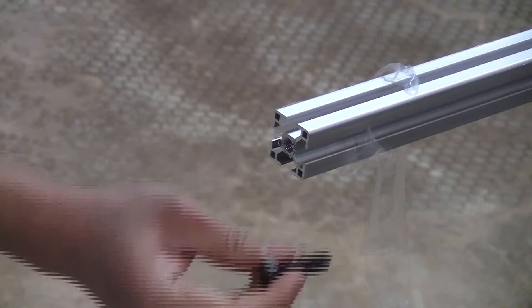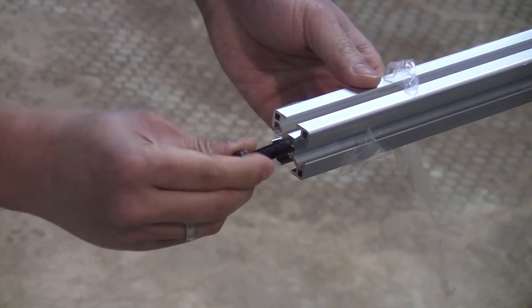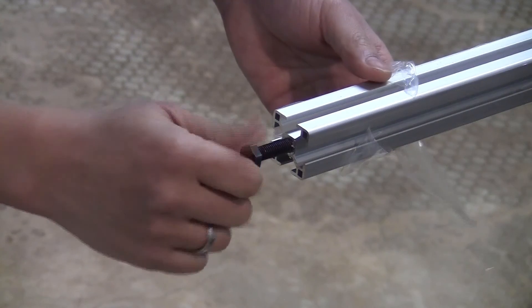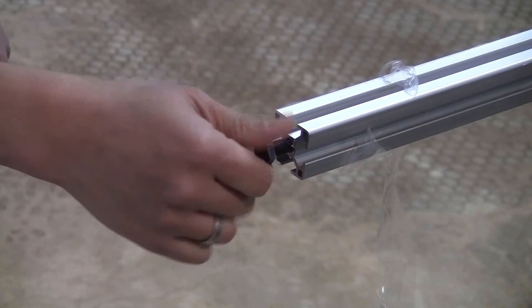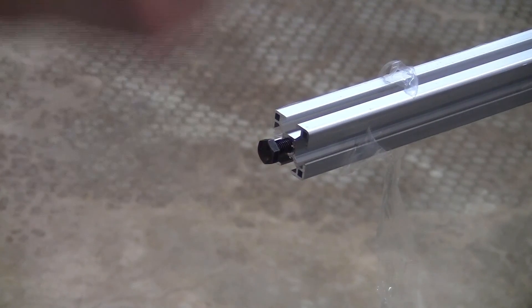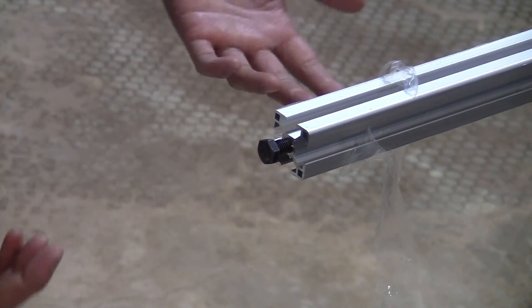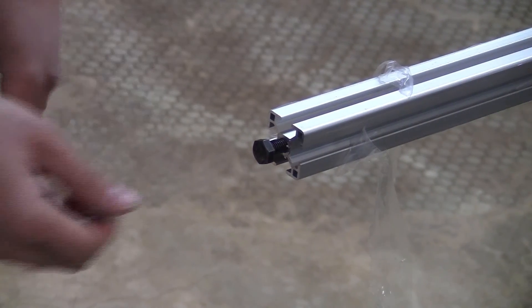Now you attach it with the M8 bolt — it just goes inside perfectly, and it's straight because the hole is already pre-made. I just need to do this for both ends on 11 of the bars, but I'll do it on all 13 so I don't need to worry about mixing them up when I assemble the plasma cutter.